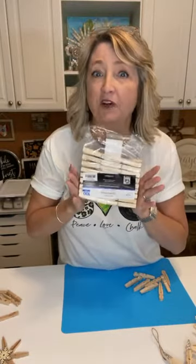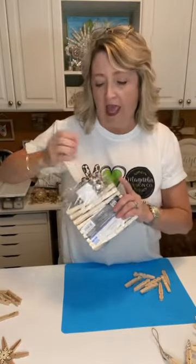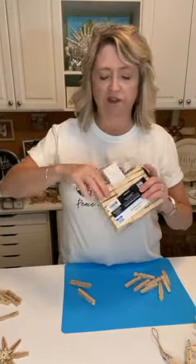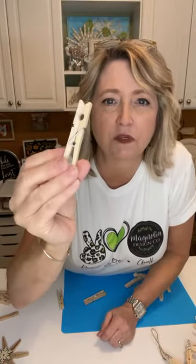This package of clothespins had 100 pieces and came from Walmart in the laundry section — not the crafting section — and it was about a dollar seventy-five for a hundred pieces. You can also get packages at Dollar Tree or different craft stores and they're all roughly the same quality. You don't need super high quality clothespins for this project. Here's what they look like in case you're not familiar.